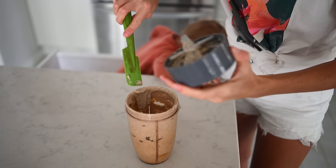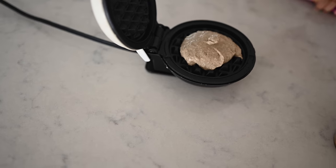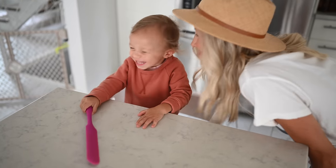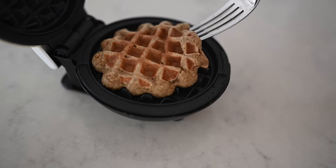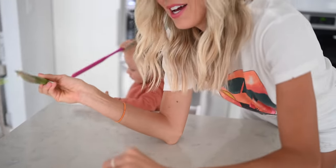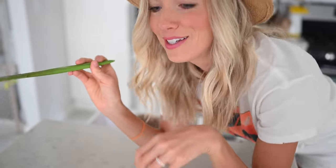Our mini waffle iron is heated. I'm going to put each waffle on for about one minute and it should make five to six waffles total. If you're making these for a crowd, I'm already on the hunt for a waffle press that has multiple spots on it, because I need to be able to make at least four at once.